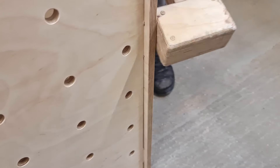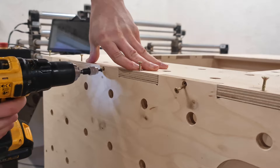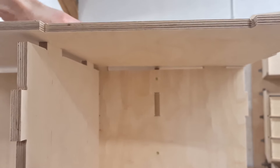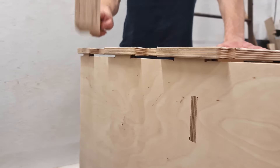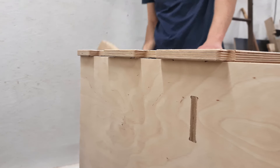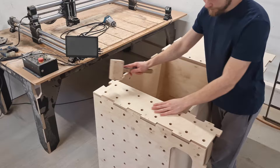Now we can attach the side panel at the end of the assembly. Considering that my workshop floor isn't even, getting all the tenons in the mortise is tricky. But when the panel is in place we can start assembling the side of the workbench. As the first side part I attach the router cabinet's wall and hammer it in place. This time I'm not rushing with the screw reinforcements — I want to make sure all the side parts fit in place.